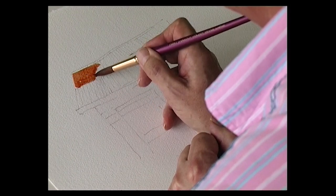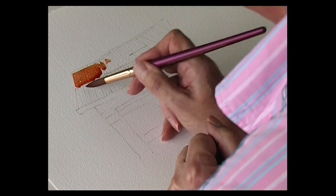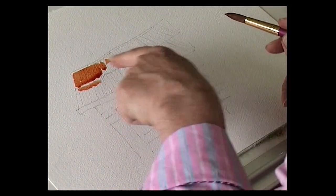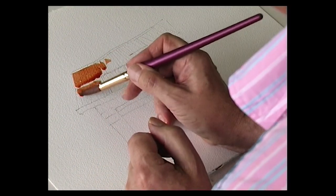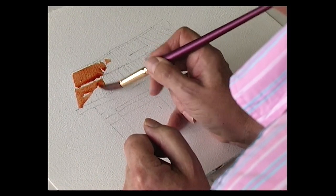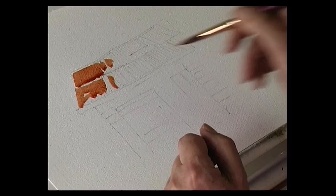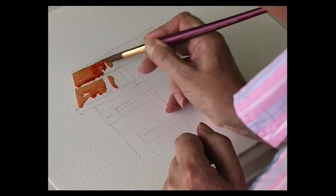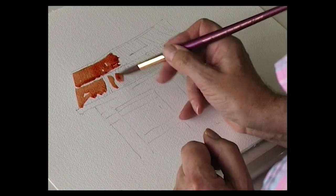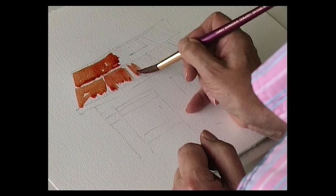It's actually two rows of tin — they come in panels. So leave a bit of white there. I'm going to add some cadmium red into that to make it a bit more of a warmer colour. Leave some white.